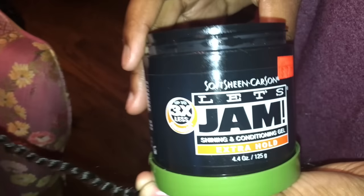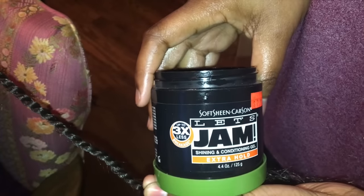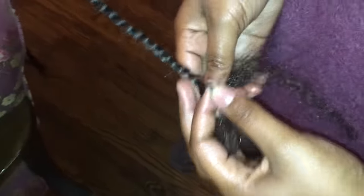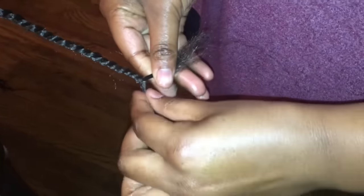This next part is important because you want your twists to look good. I'm going to take this jam — you can use any jam you want, but I'm using Let's Jam Extra Hold. I'll take a little bit on my pointer finger, apply some down the hair shaft while I'm twisting. You don't have to put a lot — it's just so the twist looks nice and neat and the strands stick together.